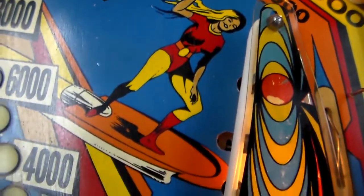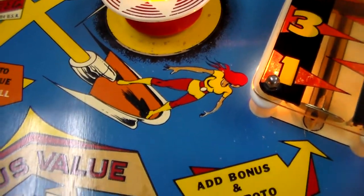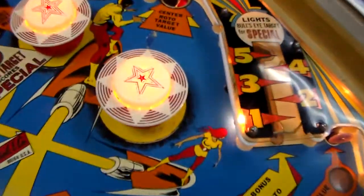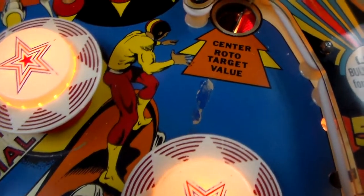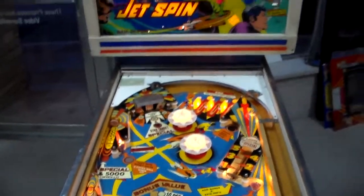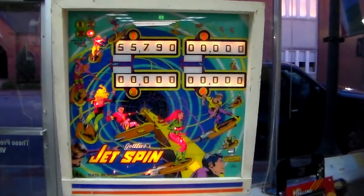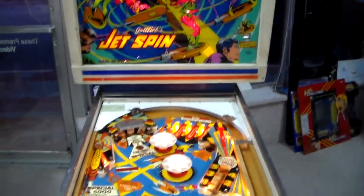You've got all kinds of little art things going on, with this guy up here riding his ship, a neat little plastic around the rototarget. The plastics are kind of plain but they fit the theme. There's so much art on the playfield that they just went with patterns on the plastics. Very cool, very creative artwork. This is a good example of creating your own theme and doing a good job with it. The colors are cool.